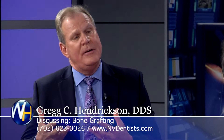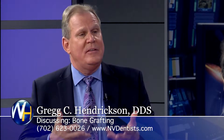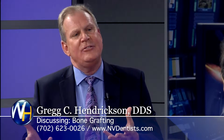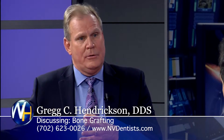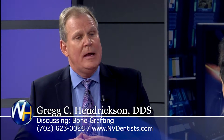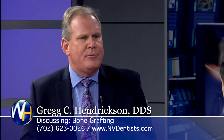Years ago when we did bone grafting we had to either go to a different spot in the mouth, or we went to the hip or the knee to get bone. But today with the biologic agents we have, we're able to use cadaver bone and it's really routine in our practice.